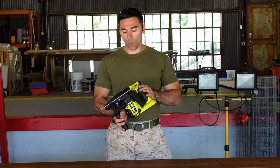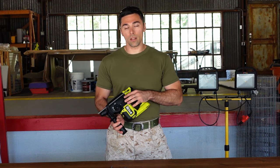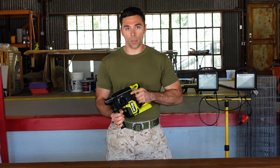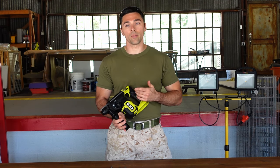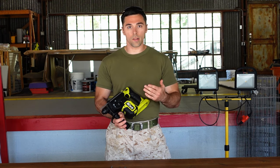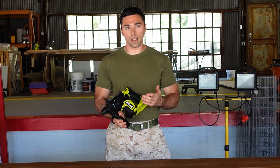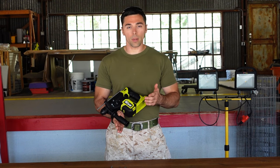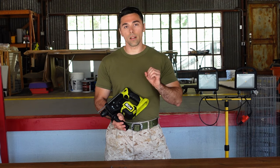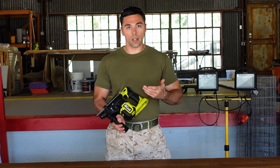You might be wondering why the rotary hammer is better than the standard hammer drill — and it's not just because it's bigger and producing more power. It actually uses a completely different way to produce that hammering function. Your hammer drill uses essentially two metal discs inside, like gears, that tap on each other and produce that hammer function — basically tapping on the end of that bit like a hammer on a nail.